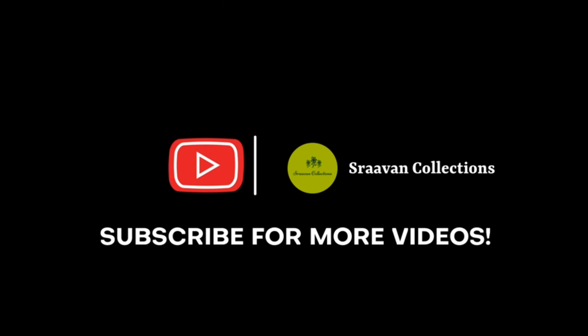If you want to ask about any other collections, please do WhatsApp to our website. Please like, share, subscribe and support. See you next time. Thank you.